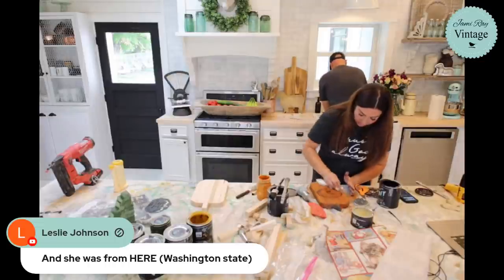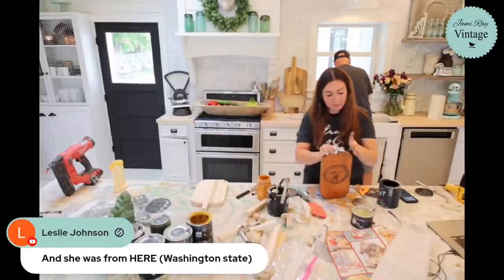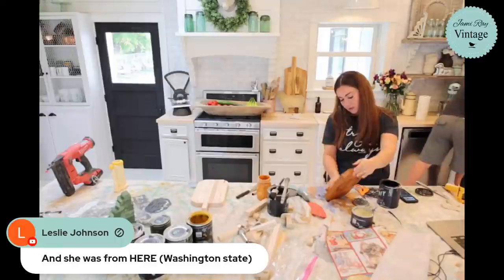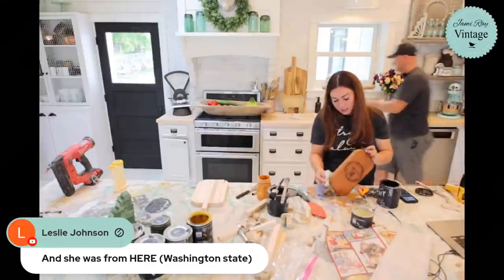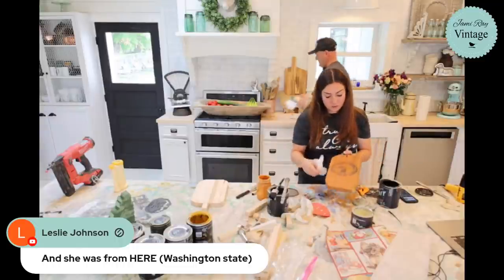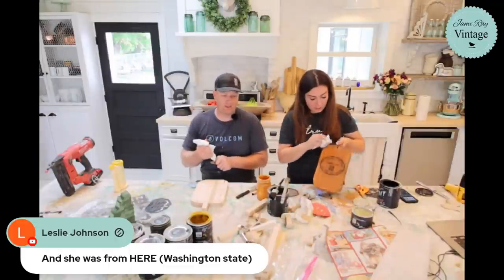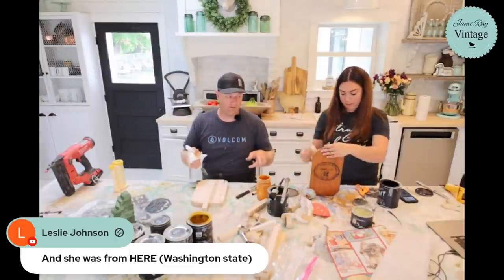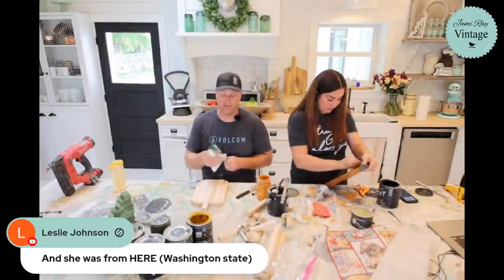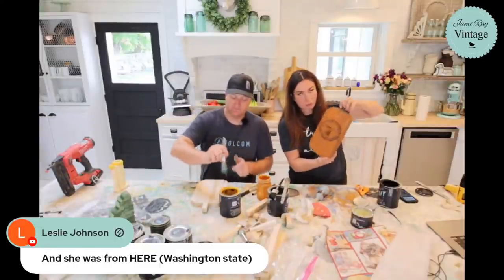Pumpkin is done! A pumpkin like this I'd probably charge around $12.95. You really could knock these out quickly — we're taking a while because we're figuring out the process on live video. If you were doing a bunch, make yourself a pattern, lay it down, draw it out, cut it out. I cut all this wood about 15 minutes before we went live.